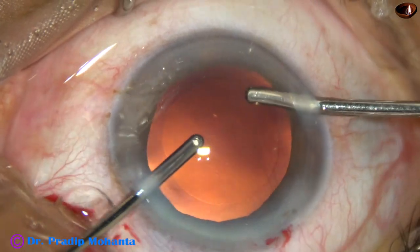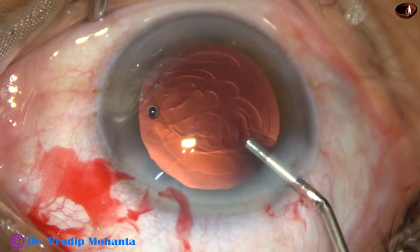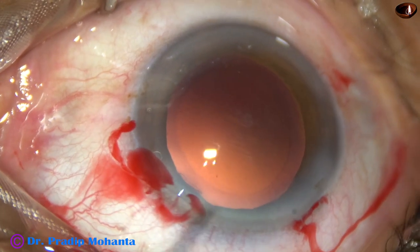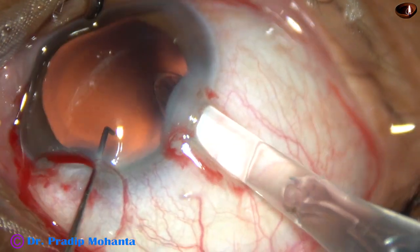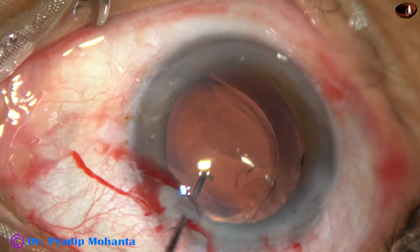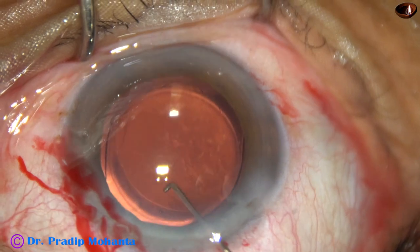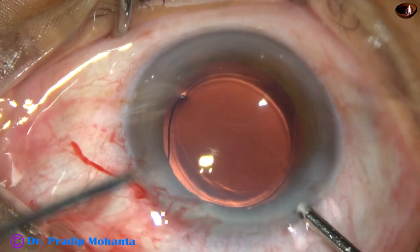In this case, viscoelastic has been used to fill out the capsular bag for implantation of the intraocular lens. This is 2% HPMC and now a single-piece monofocal intraocular lens is being implanted in the capsular bag. Simcoe has been used for removal of a portion of the viscoelastic and then bimanual irrigation aspiration is being used.